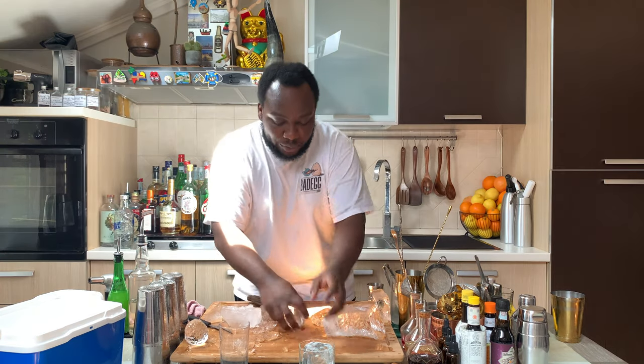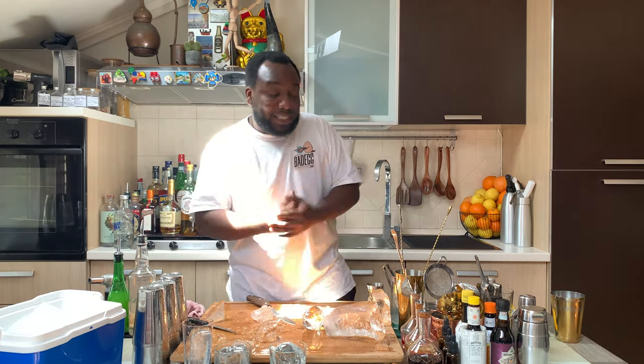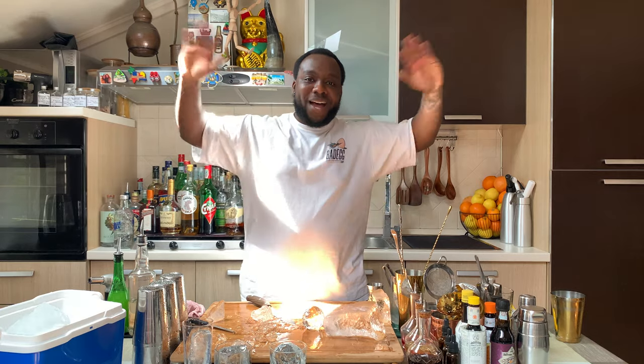These are different techniques you can make for drinks. It's an easy tutorial. I hope you enjoy it, guys — subscribe, comment, and like my videos as always. It's a pleasure to make these for you guys. Thank you very much. Bye-bye.